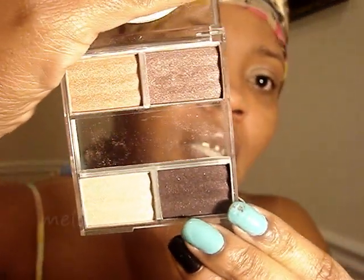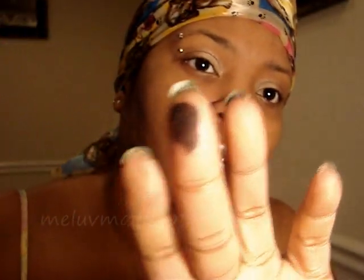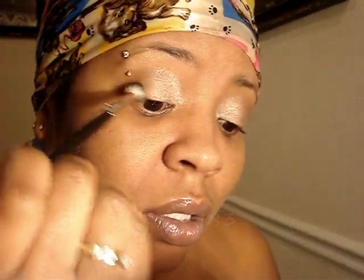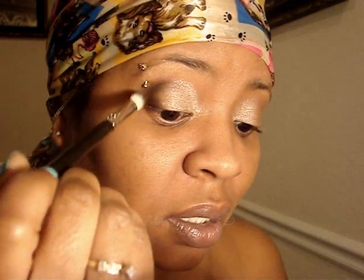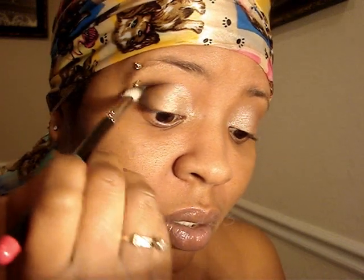I'm gonna put the brush down and get another brush — my 217 — and this dark color right here is so doggone pretty. It reminds me of Beauty Mark, but a prettier version of Beauty Mark. So I'm gonna dip my brush and put that on the outer corner of my eyes, up to the crease. You can make this as dark as you want it by adding a little black if you want to, but I don't wanna add no black. I like the darkness of this color, so I'm just gonna leave it with this color without the black.